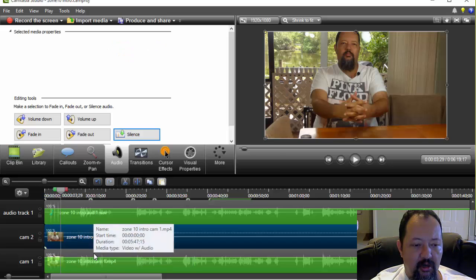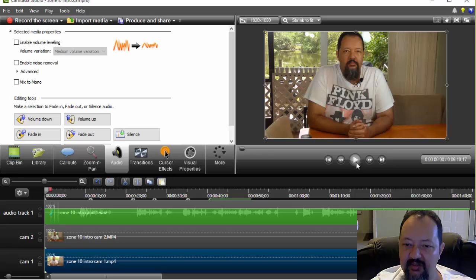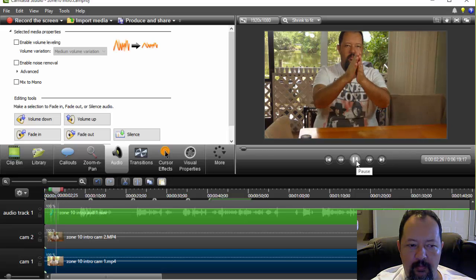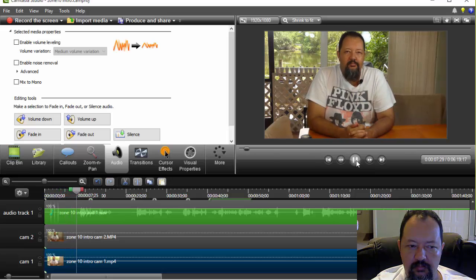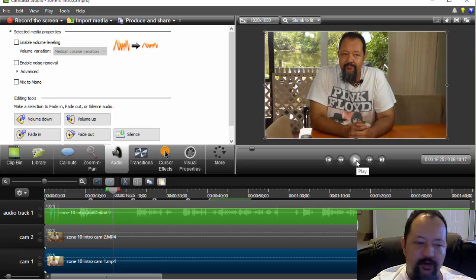Silence — there we go. Hit that over there, silence that over there as well. Let's see what this actually sounds like now. Okay, that's very good.